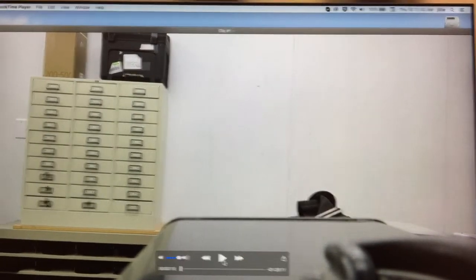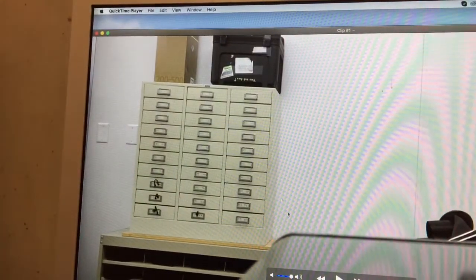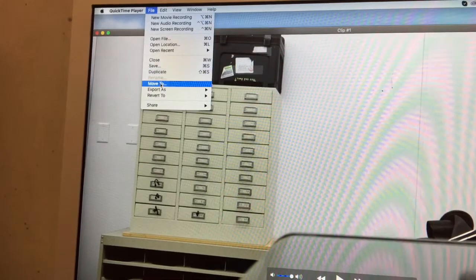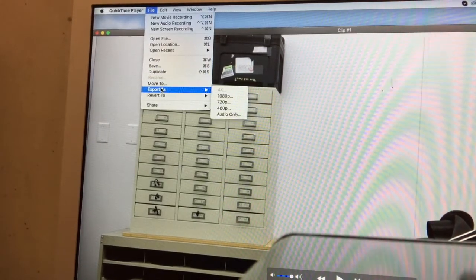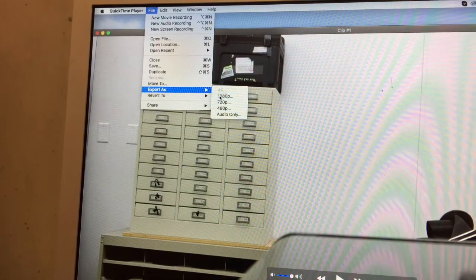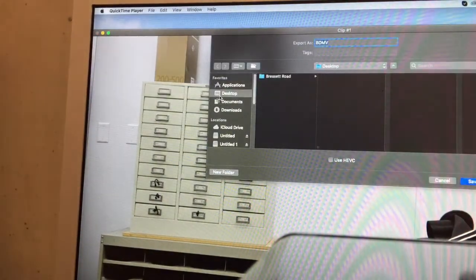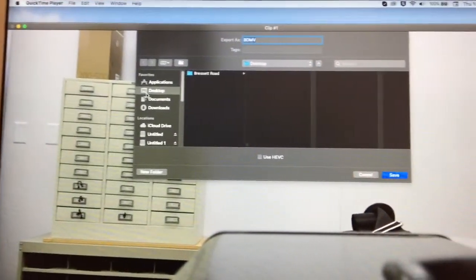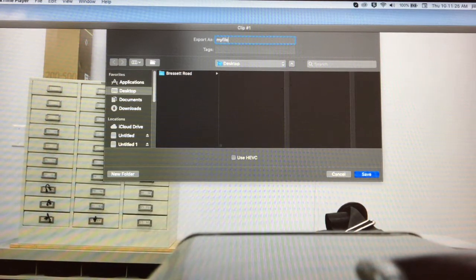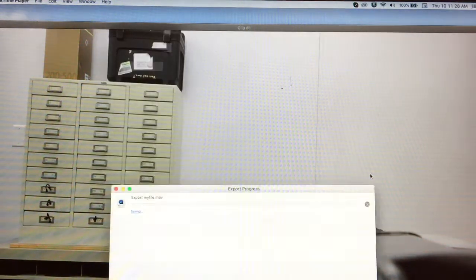I'm going to pause this, and then what we're going to do is go to where it says File, and we're going to go Export As. Then I'm going to save it as 1080p. It's going to offer me a choice of where I want to put the file. In this case, I'm just going to put it on the desktop and give it a name first — "My File" — and then I'm going to hit Save.